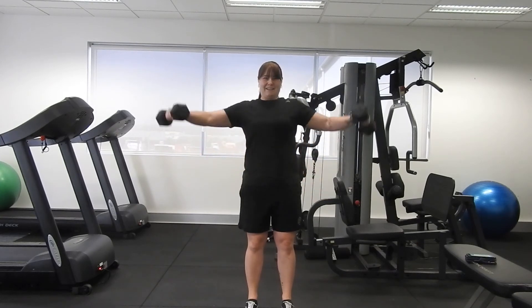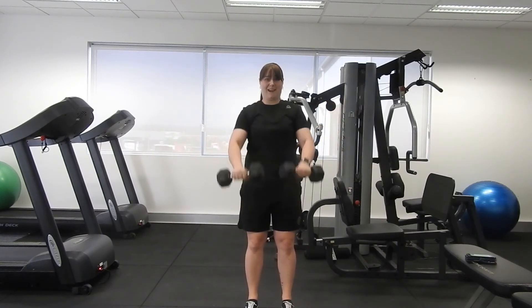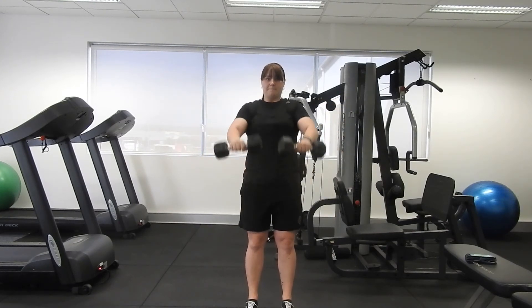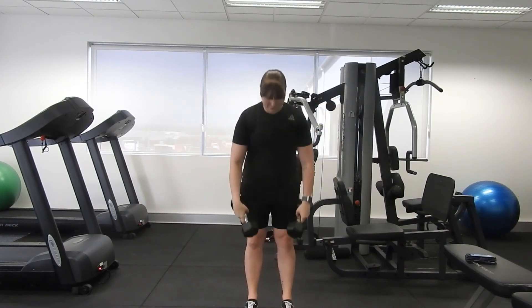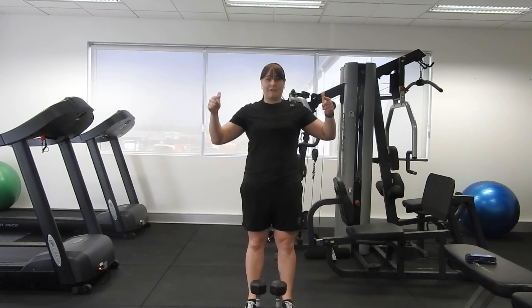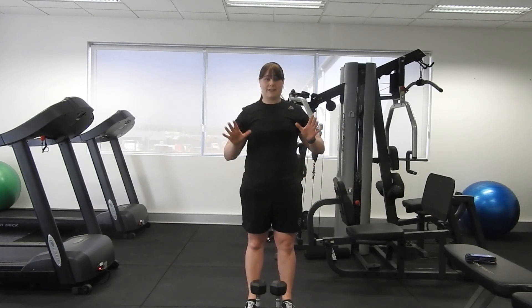There it is — grit your teeth, pull all the funny faces you want, we're going to get through this one. Remember, breathe right to the end. Well done! Give it a shake, give yourselves a big clap — well done guys, you made it to the end of another Function Fitness workout. Hope you enjoyed that. If you have any comments or questions, hit me up and I will endeavor to answer them to the best of my ability. Otherwise, have a fantastic rest of your day.